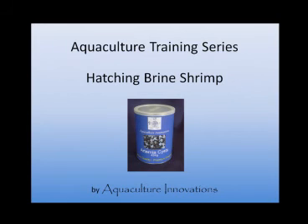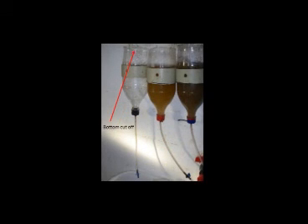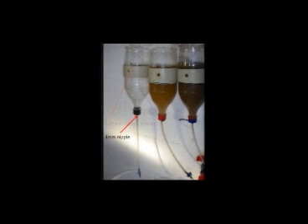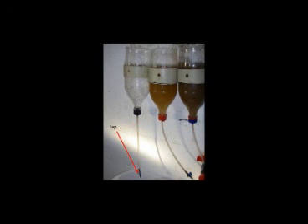For hatching out artemia, we use 2.0 litre cool drink bottles that have had the bottom cut off. The bottle is then suspended in a bracket made from a piece of 110mm pipe, and a 4mm irrigation nipple is epoxied into the cap of the bottle. Airline tubing is attached to one end of the nipple, and a 4mm irrigation tap is connected to the opposite end, with the other end connected to the air supply.